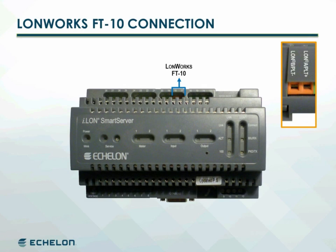The LonWorks connection is located on the top of TP/FT10 models. FT10 is polarity insensitive, so it doesn't matter which twisted pair lead is connected to which LON terminal.